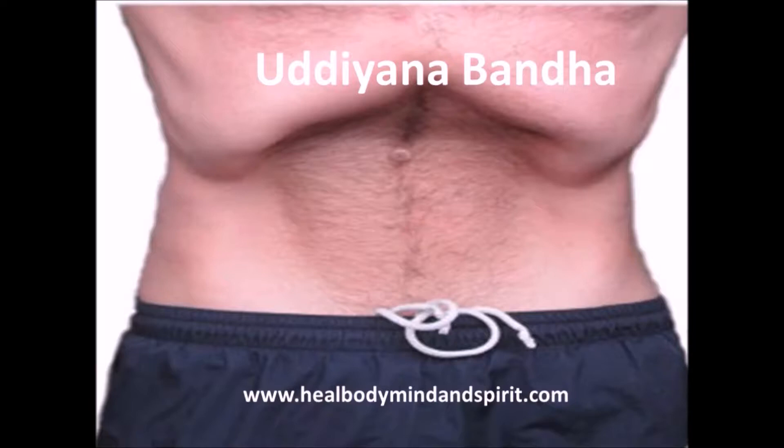How to perform Uddiyana Bandha. Uddiyana Bandha is a Hatha yoga purification technique. It's one of the less obvious ones because we tend to think of Hatha yoga purification techniques as things like neti, where you put water to your nose, and also other techniques of purification. Water therapy is a form of purification, but Uddiyana Bandha is also another purification technique, although it seems a little unusual.